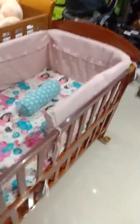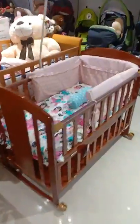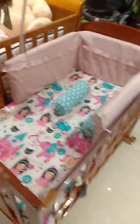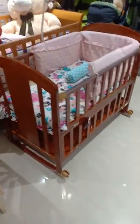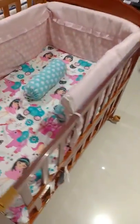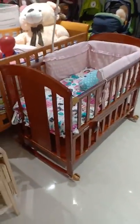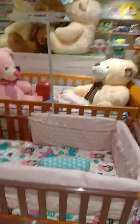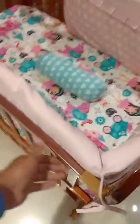Hi guys, this is Florence baby cot — Florence wooden cot — which has four wheels and a rocking system. With just a gentle push it automatically rocks. It has a net and a facility to open one side to attach it to the mother.